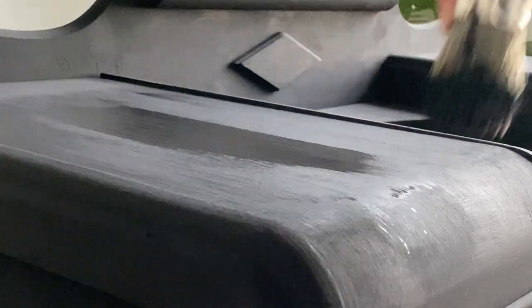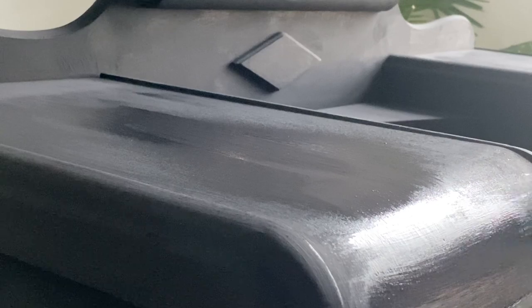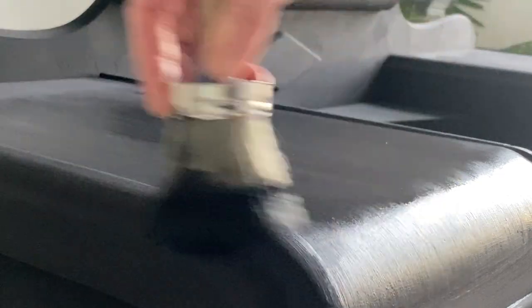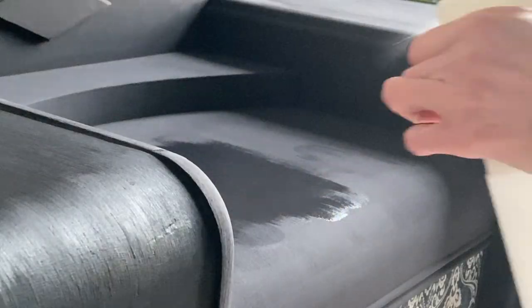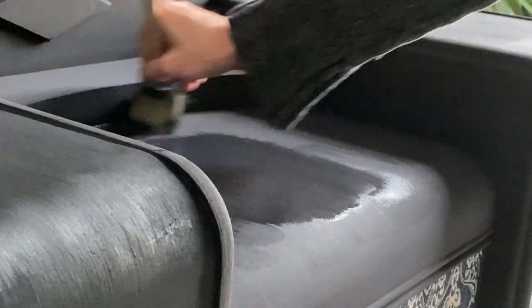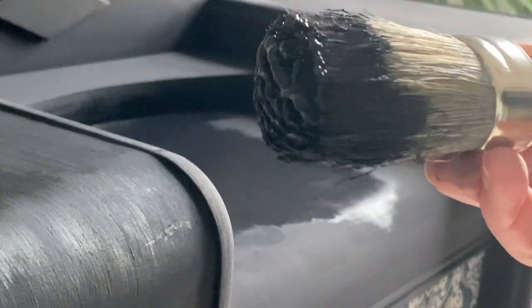For each coat of paint, it's really important to make sure the first coat is completely dry before you put on your second coat. By adding a little bit of mist water, it really helps level the paint and gives you a nice smooth even coverage. This applies to any paint product you're using for your makeover.